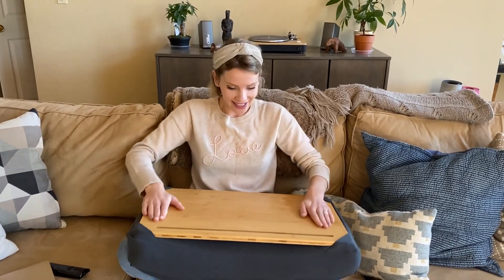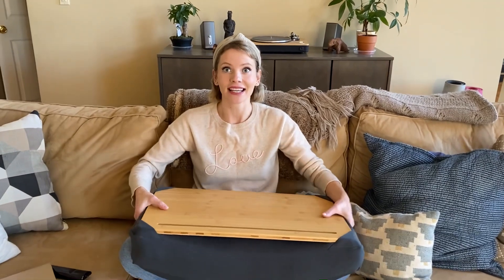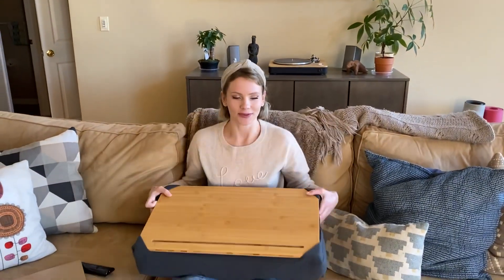I can eat on it. I can drink my coffee while I work, while I'm sitting comfortably. Nice! It's beautiful, beautiful. Thank you so much! Mwah!